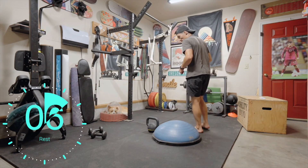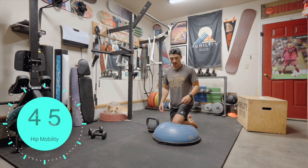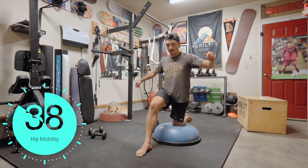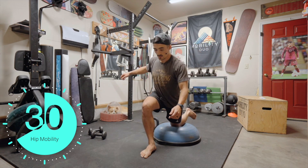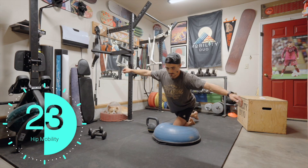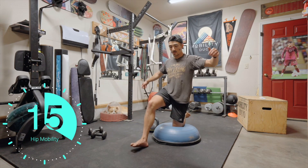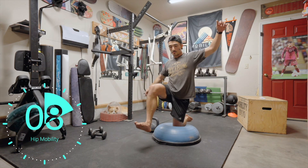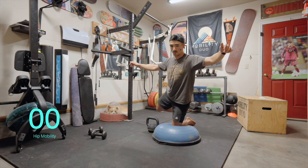We start over — back to the hip mobility. Let's start right side first. Tall kneel, foot forward and back. It's okay to use your arms for balance; you can make this harder by doing it without. I do notice that if I keep my core engaged, it connects the lower extremity to the upper extremities, making this movement a lot easier.